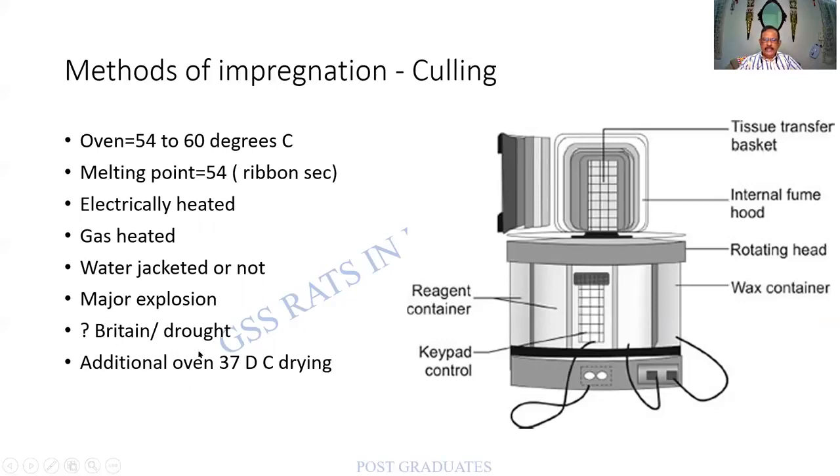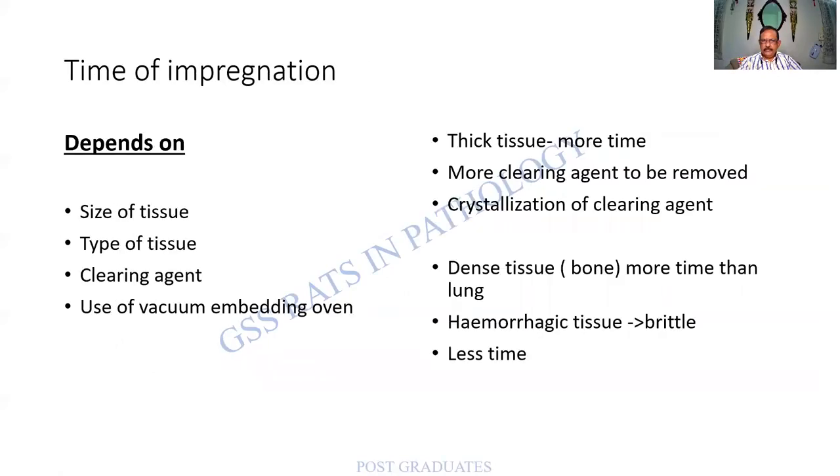You will need an additional oven at 37 degrees centigrade for drying. Wax is poured and compressed in a wax container; under vacuum, more molten wax is fed into the tissue. The time of impregnation depends on the size of the tissue — about one hour per millimeter or two millimeters — and takes six to eight hours total for impregnation to be complete, since penetration occurs from all sides.